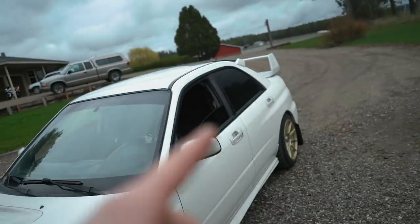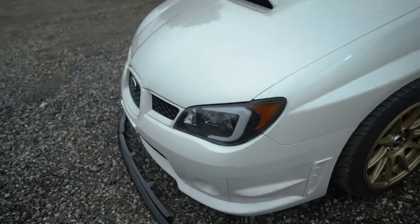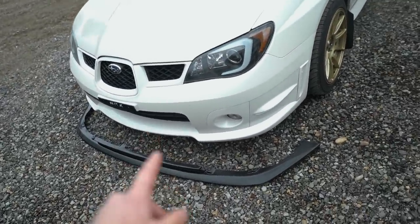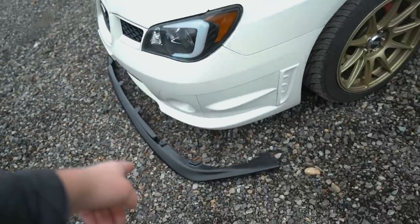It's a WRX with an STI wing, the STI little roof vane, STI skirts — pretty nice highlights on it. He brought me this lip to throw on as well, but that's like an 04/05 lip, so stay tuned till the end of the video if you want to win that lip.